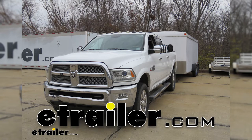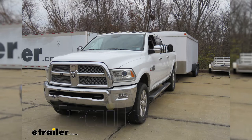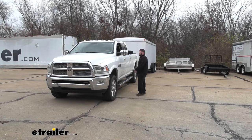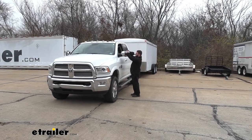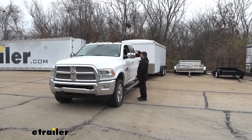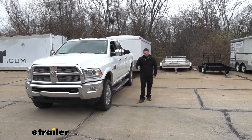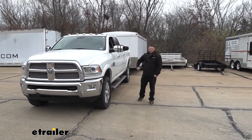What's up, everybody? It's AJ with eTrailer.com. Today, we're going to be checking out these K-Source Universal Towing Mirrors on our 2015 Ram 2500. It's going to strap onto your existing mirrors with these rubber straps, hold it on there nice and tight — you can see it's not moving much at all — and give you that extra visibility you need when you're towing. Let's check it out.